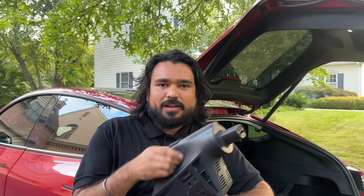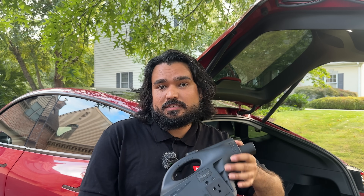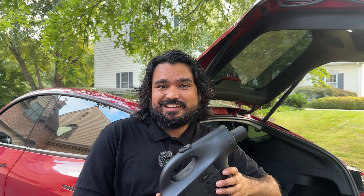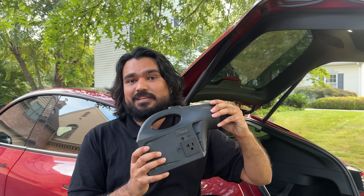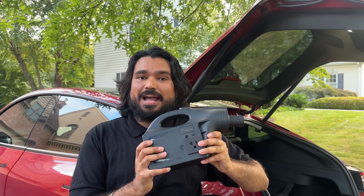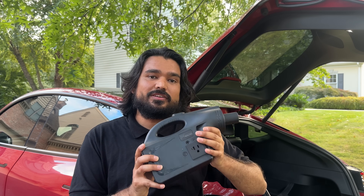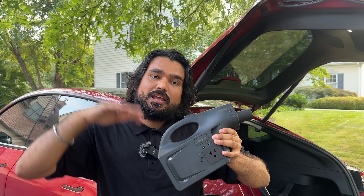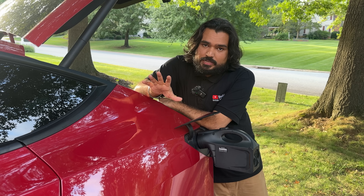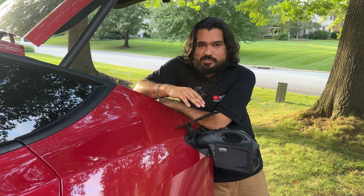A couple of caveats: if your car is already at 100% charge, this is not going to work because it emulates charging, and Tesla won't open up for additional charging at 100%. Ideally keep it somewhere in the lower range. If it is below 20%, I wouldn't recommend plugging this in either, because you'll further draw down the battery and risk depleting it. So keep the battery above 20% and under 100%.